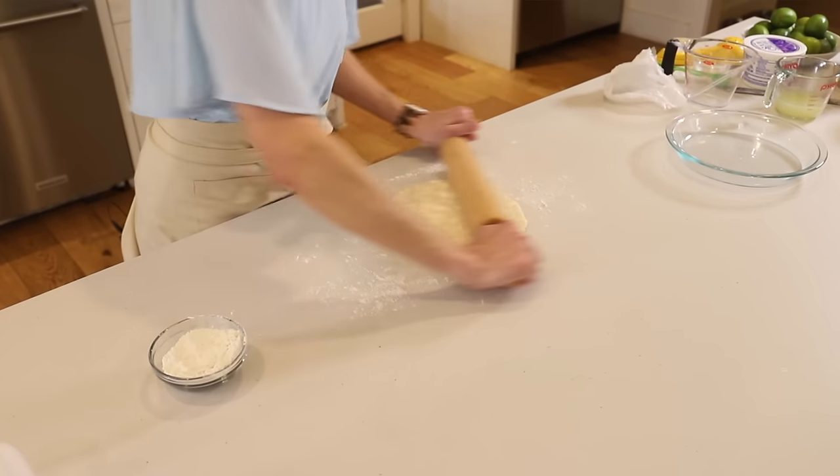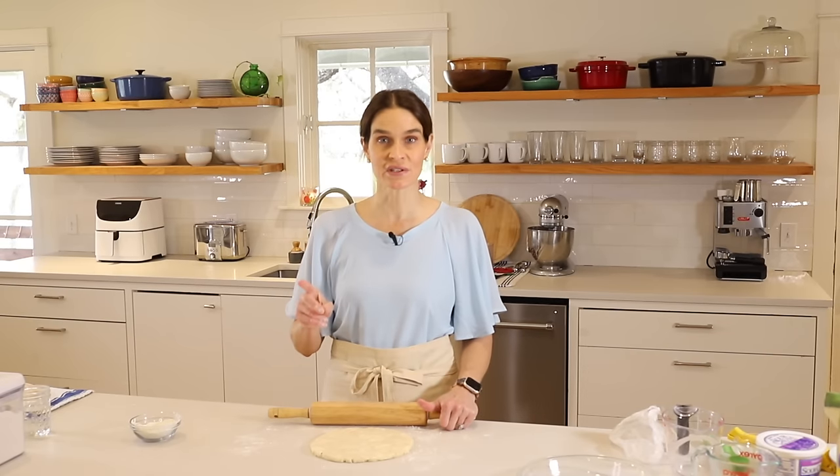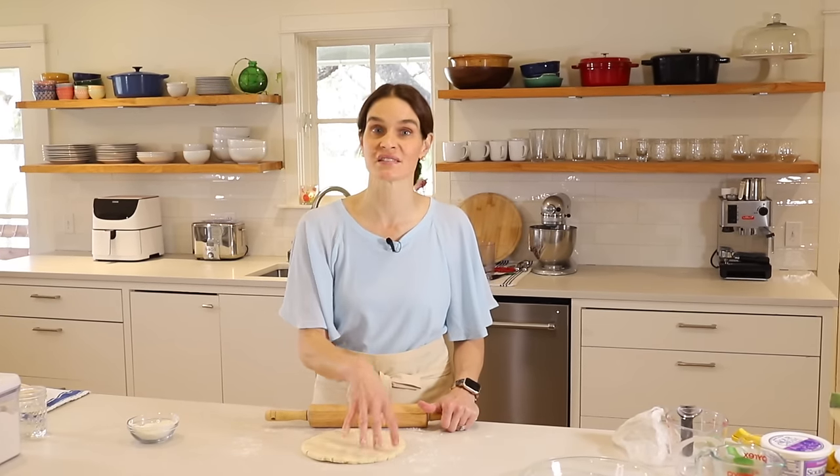When we roll out the pie crust, we're going to roll and then turn it a quarter turn, and we do that for two reasons. The first reason is to prevent it from sticking — if you turn it every time, it's not going to get stuck in one place. If it does start to stick in one area, you'll know it real quick and can slide some flour underneath.